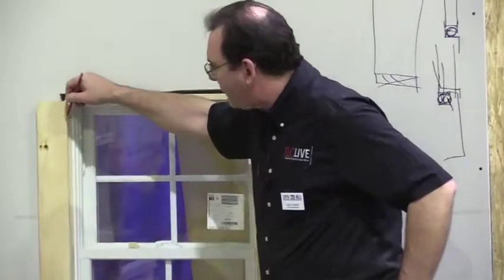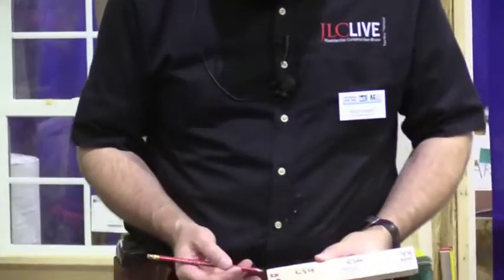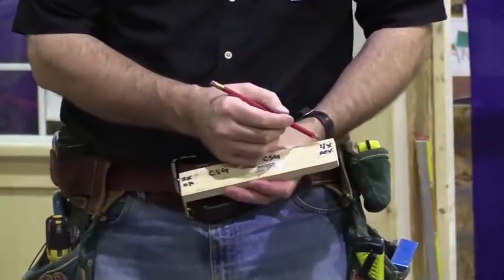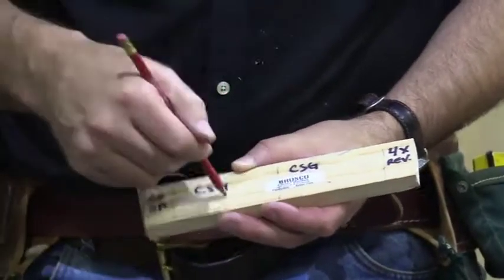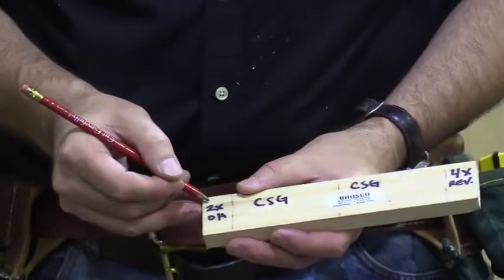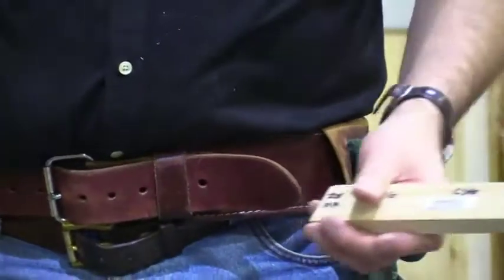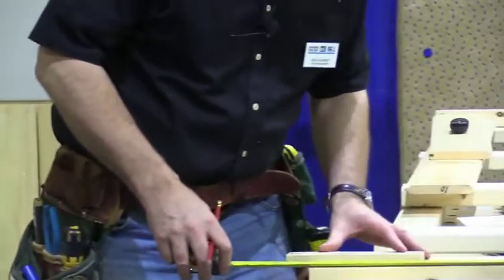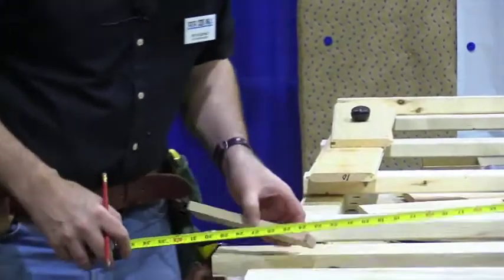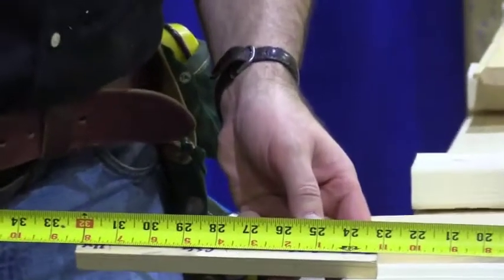Here's what it looks like: I've got a quarter-inch reveal or shoulder on each side, a three-and-a-half-inch wide casing, and another half-inch projection — times two. I put all of that on a gauge block. Here's four times my reveal, here's my casing left and right, and here's two times my overhang left and right. So if I've got a window that's 23 and 3/16 of an inch, all I need to do is go to 23 and 3/16, slide my block to that mark, and measure — that's the length of my head.